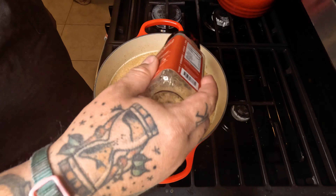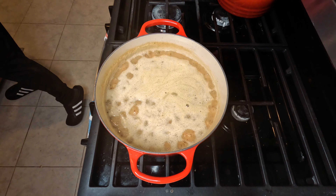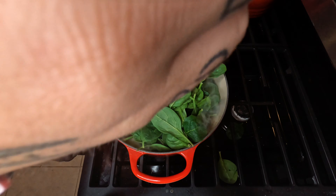Throw in a little bit of classic seasoning to taste — this is fantastic, anything that calls for salt and pepper we just replace it with that. Once all those flavors start to get to know each other, go in with our spinach.